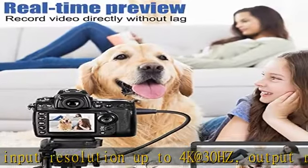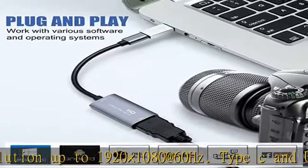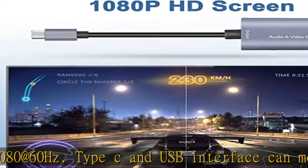Easily meet the needs of online capture, real-time recording, online meetings, live gaming, and other functions, so you have a better visual enjoyment.